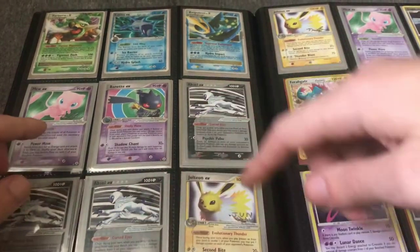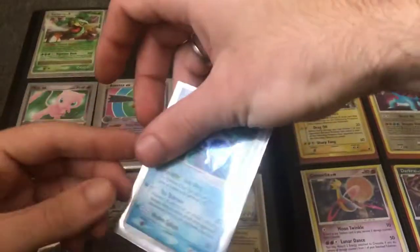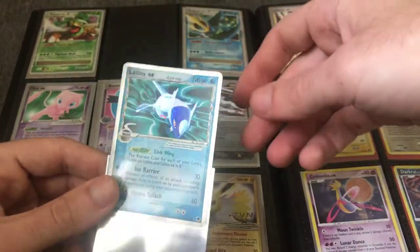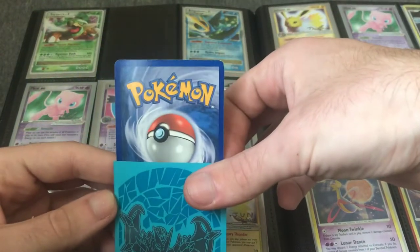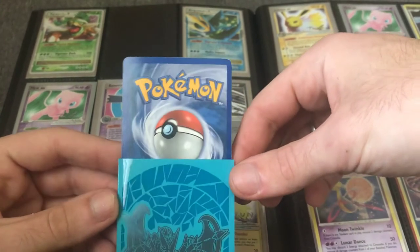Here are a few more of the World Championship promos. Here's a Dragon Frontiers Latios. This is in like a light play condition — actually, I would call this Excellent. There's a difference between light play and Excellent, and it's good to note that.